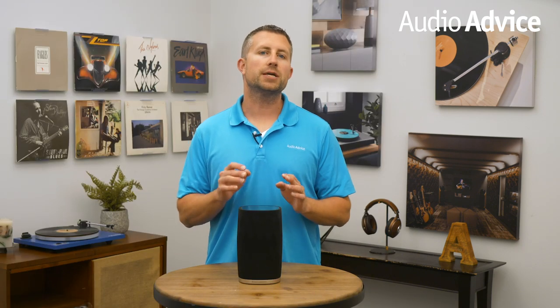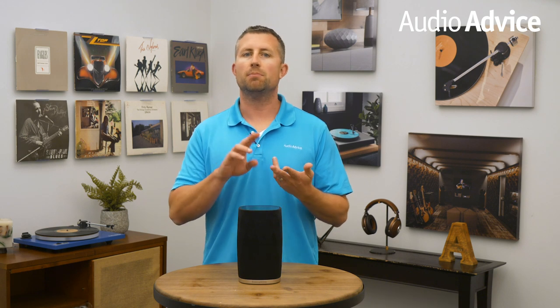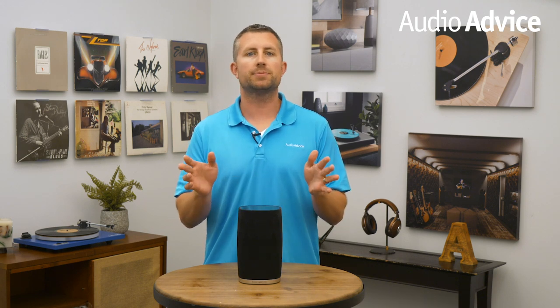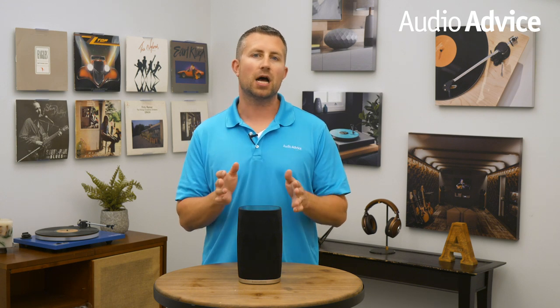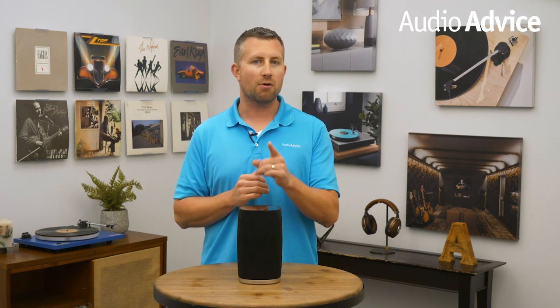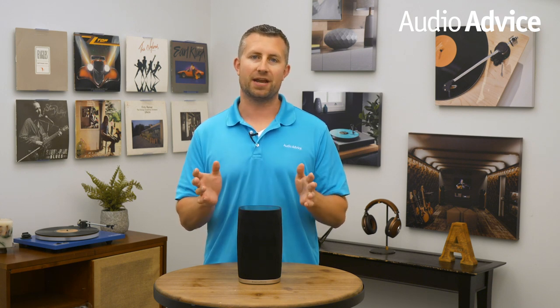The Flex falls into a very crowded category of wireless speakers, like models from Sonos, Bose, Apple, Heos, Clips, JBL, and many more. The Flex is a fairly compact single speaker; however, it's a little bigger with far more under the hood than its competitors.